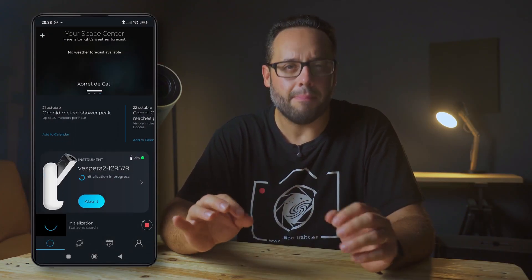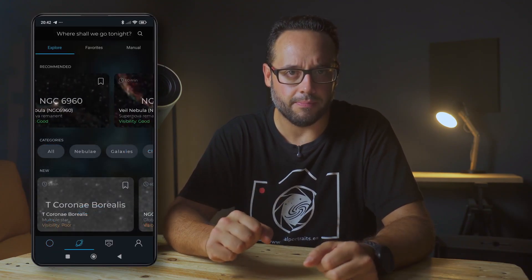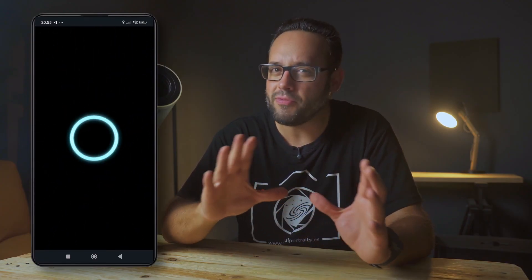Finally, let's talk about the interface and usability. The Baonis Vespera 2 is controlled through the Singularity app — and I have to admit, I love the name. The app is highly automated, so that everything is plug and play, and literally anyone can use this telescope. With its standard mode, all we have to do is select the object we want to see or photograph and let the telescope do the rest. But if we're more advanced users, we can choose mosaic mode or expert mode, where we can select exposure time, gain, calibration frames, and so on. Additionally, we have the option to activate multi-night mode to accumulate astrophotography data over several nights, or automate the capture of multiple objects in a single night.